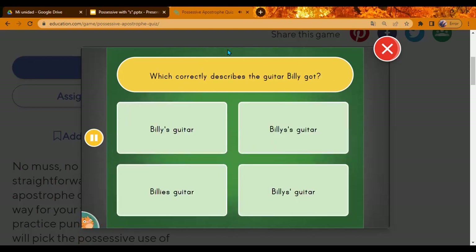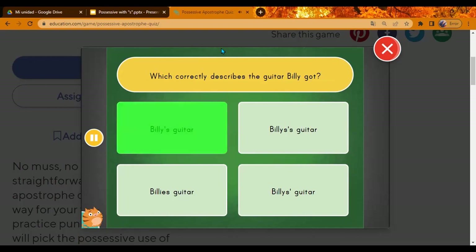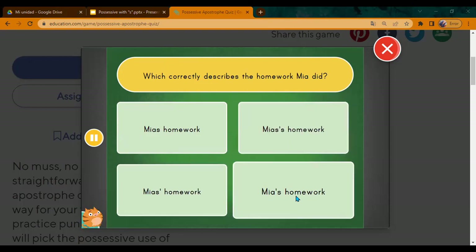Which correctly describes the guitar Billy got? A, B, C, or D? A — very good. Billy's guitar. Great. Which correctly describes the homework Mia did? Claudia, go ahead. D. Mia's homework. Great.